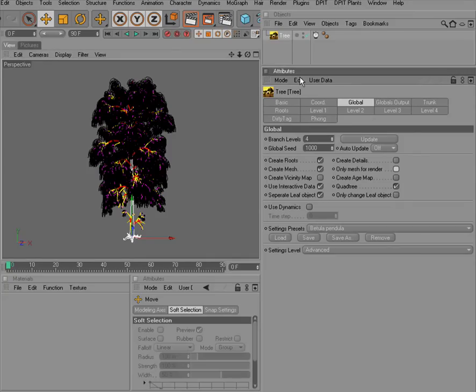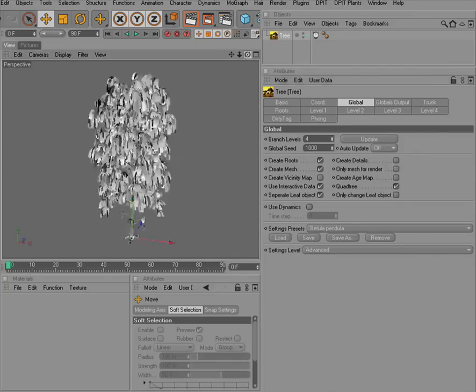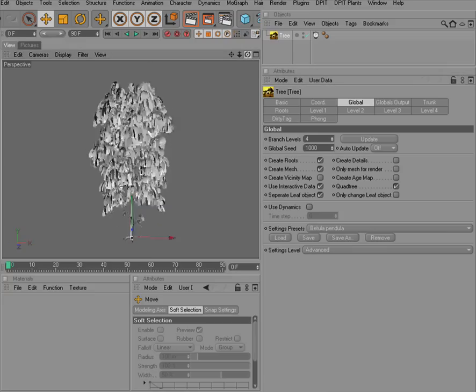Let's just have a look at the mesh, and we have a nice hanging birch.